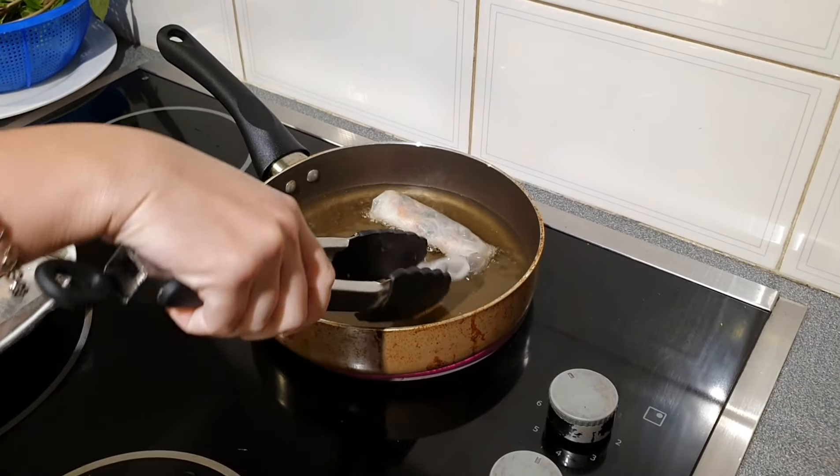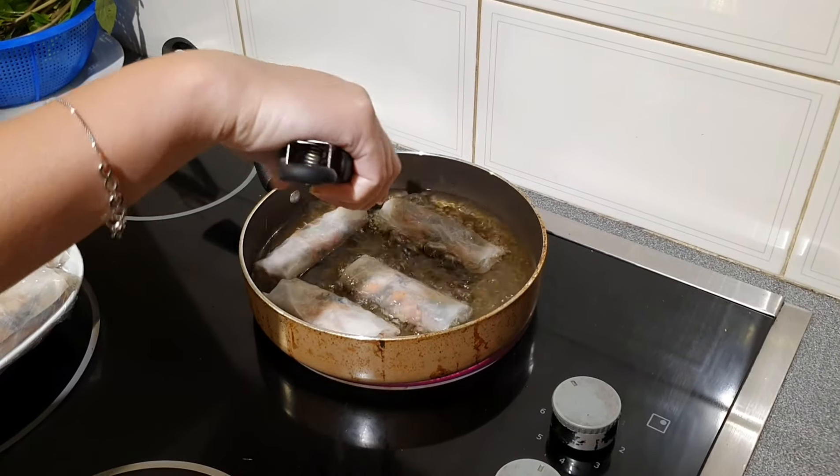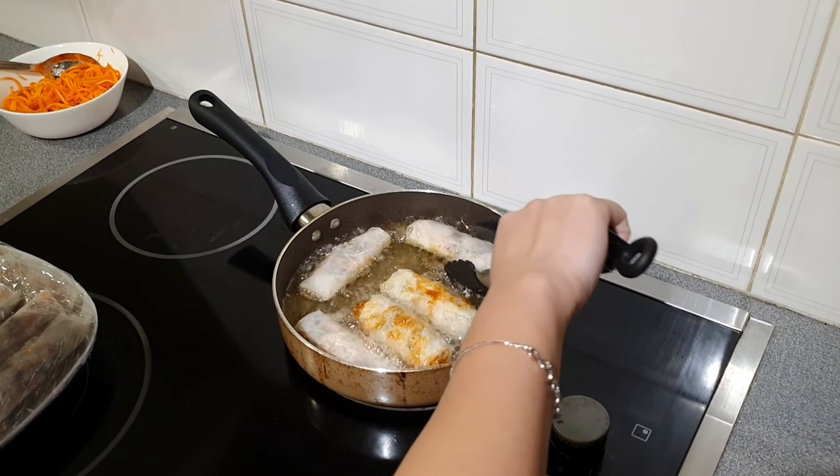While the pork is in the oven, it's time to fry those spring rolls. Fry the spring rolls in hot oil on medium heat — it takes about three minutes on each side. Remember not to overcrowd your pan with too many spring rolls at a time.